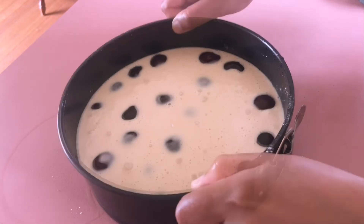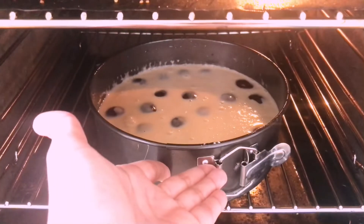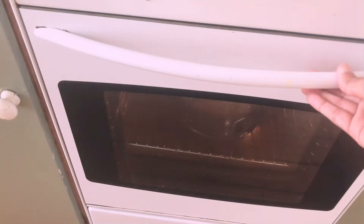I'm just tapping off the air bubbles. Now let's put the baking tray in the oven for 45 minutes at 180 degrees.